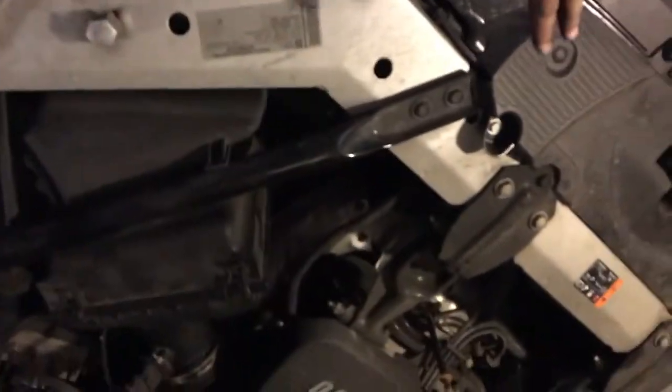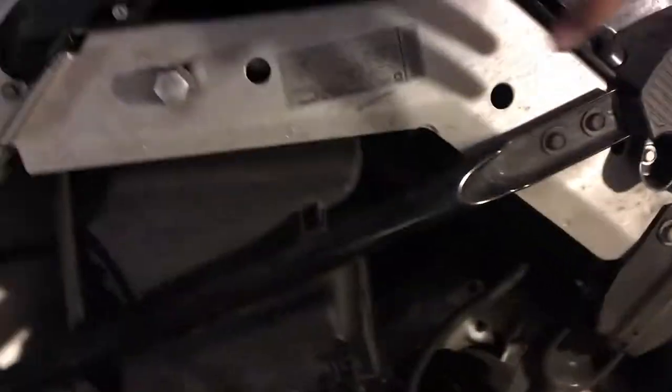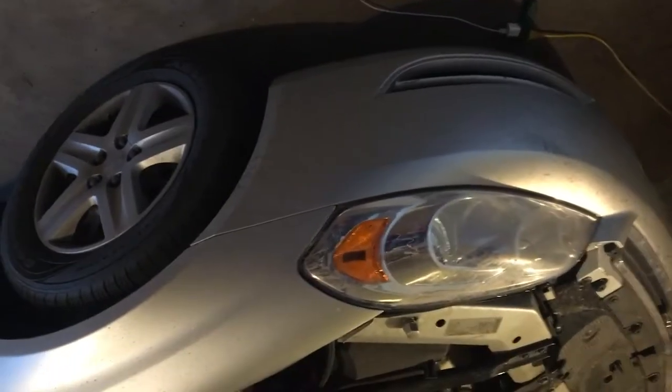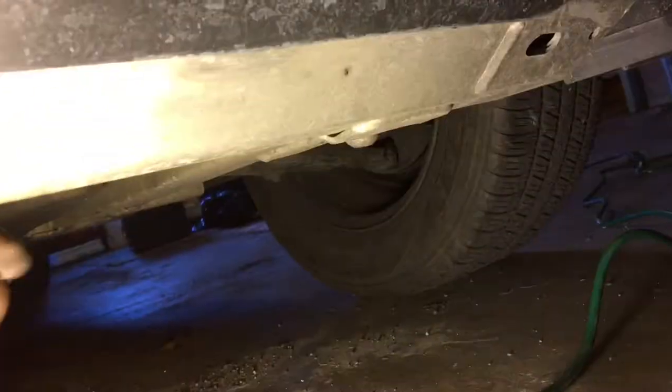The cool thing about this Chevy Impala — at least I think it's cool — is look at all this extra bracing. It has one on each side and some extra bracing on the bottom. I'm not sure if it's standard on every Impala, or maybe this is a police package. Either way, it's pretty awesome — this is what I mean by extra bracing.